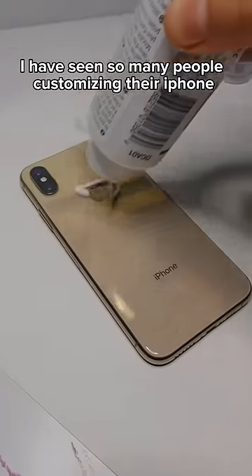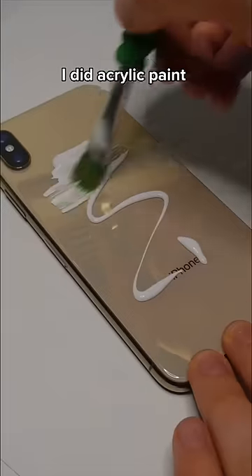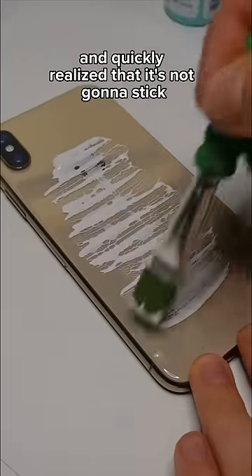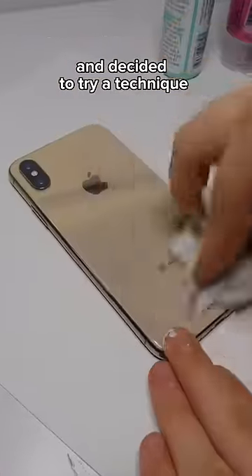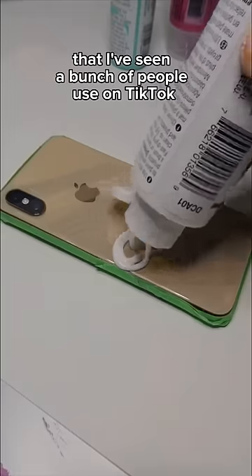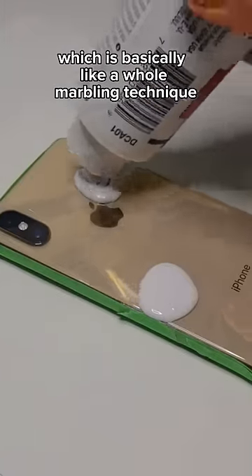I have seen so many people customizing their iPhone so I decided to try it. I did acrylic paint and quickly realized that it's not gonna stick. So I went ahead and washed it off and decided to try a technique that I've seen a bunch of people use on TikTok, which is basically like a whole marbling technique.